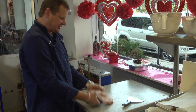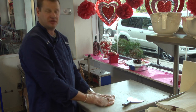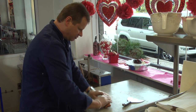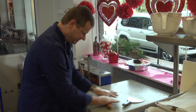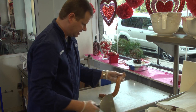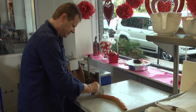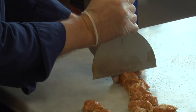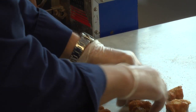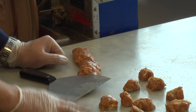Our caramel has now cooled to a point where it's pliable and not sticking to my gloves. Now, if you don't have a marble surface, you can always use a piece of parchment paper or a glass cutting board. From here, I'm going to roll our caramel into a nice tube, and then I'm going to start cutting off about half-inch pieces. We're going to set our caramel pieces aside on a piece of parchment paper to cool in the fridge for about 15 minutes.